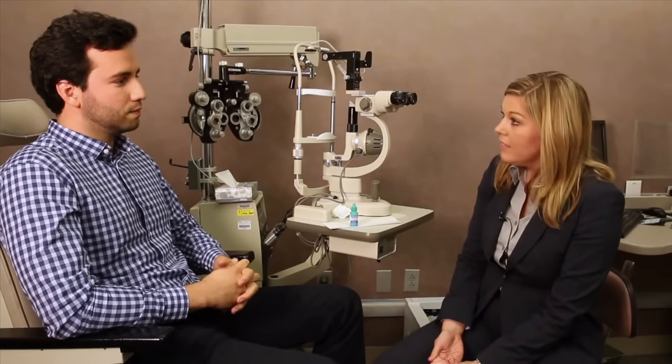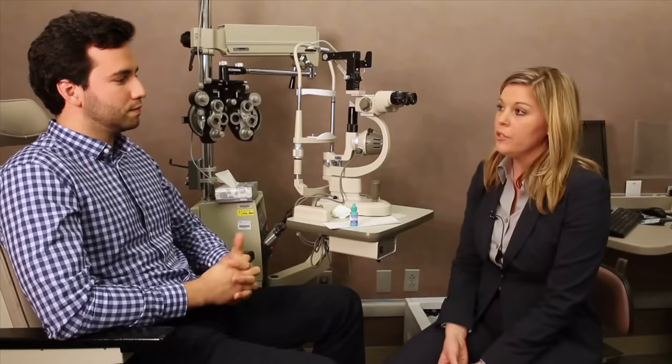Some patients wear contact lenses as well. If you're a contact lens wearer, be sure to remove your contact lens before instilling the eye drop. Prescription eye drops are not intended to be used with contact lenses. Before resuming contact lens wear, double check with your eye doctor to make sure it's okay.